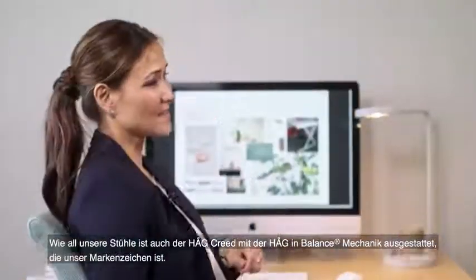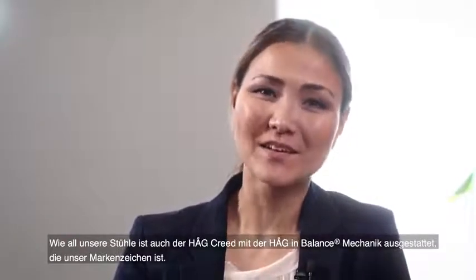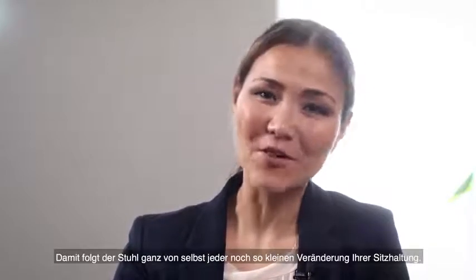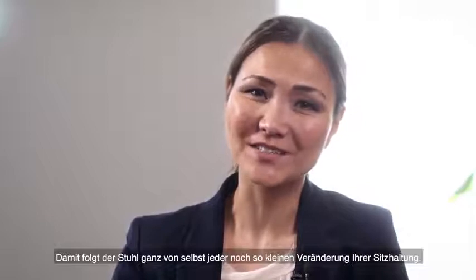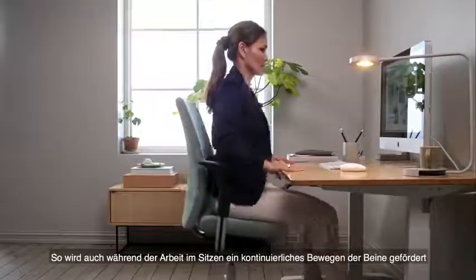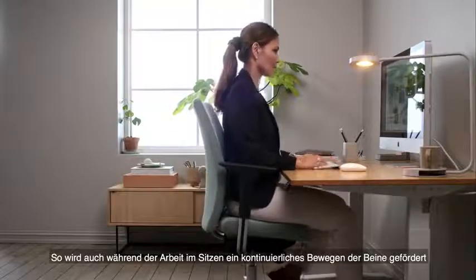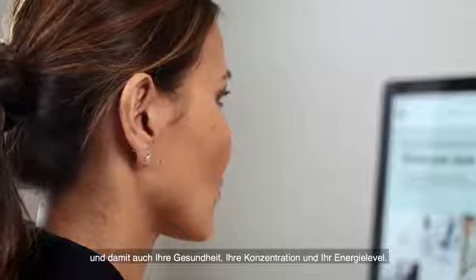Empowered as always by our trademark Haug Imbalance Movement mechanism, the Haug Creed instinctively follows every postural shift you make, no matter how slight. In doing so, it encourages the continuous movement of your legs while you work, leading to you having more energy and focus besides better health.